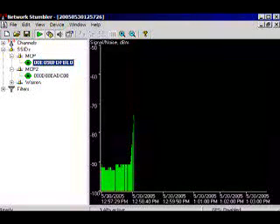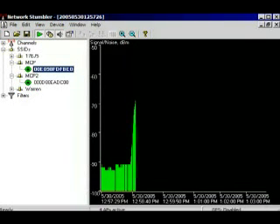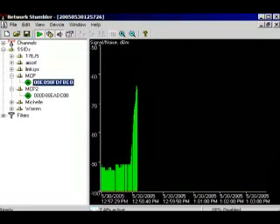There we go. Not too shabby, from the typical internal antenna to the biquad.